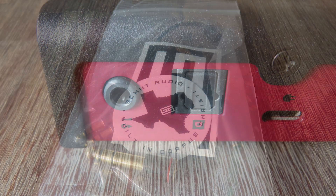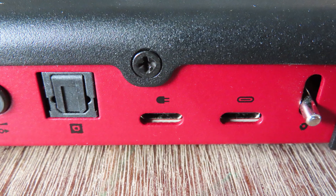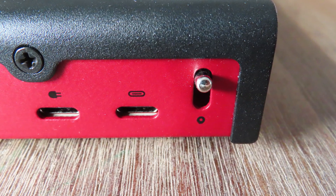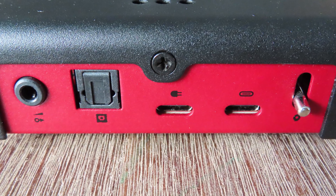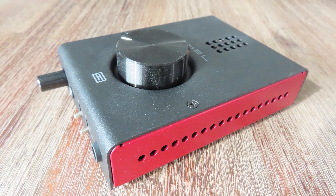On the back there is a pre-amp output, an optical output, and because the Hel needs additional power, a USB-C power input, a USB data input, and the power switch. Now the USB-C socket connectors are a bit fiddly, as the connectors tend to slip out very easily or just won't make a good enough connection to be detected by Windows. There are some small ventilations on the top and on the sides — now whether that's more for aesthetics than for practical reasons, I'm not sure.